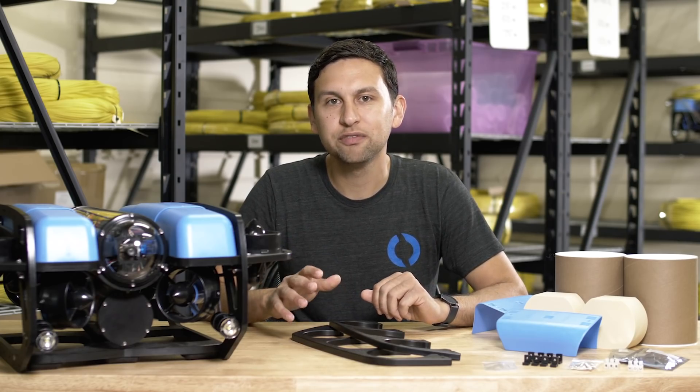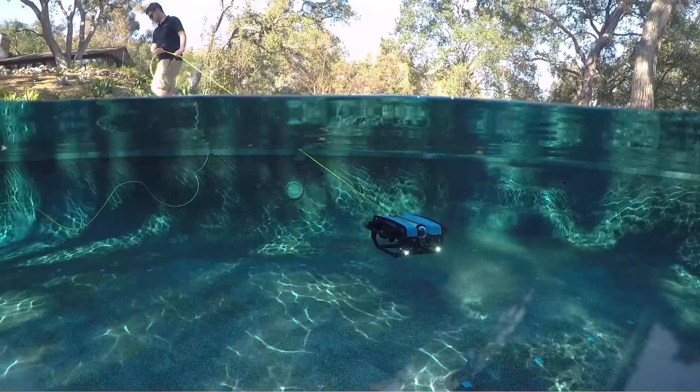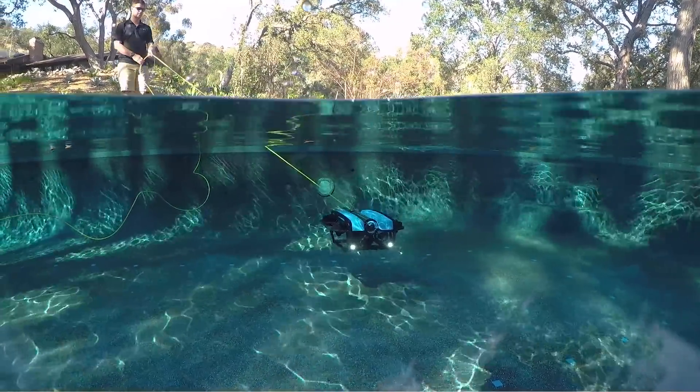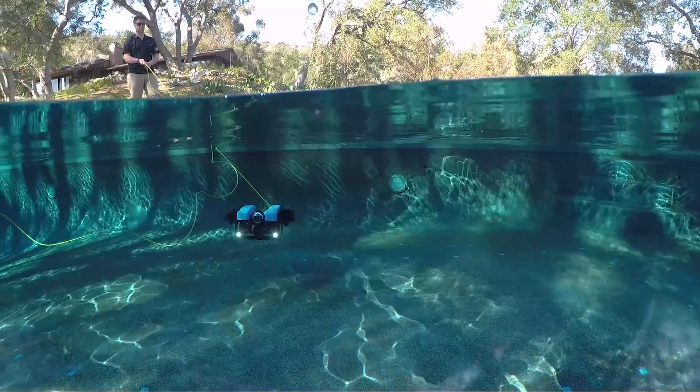Next, we'll hold orientation of the ROV and pull on the tether to show the pitch stability. The ROV holds a steady camera view regardless of what's going on. This is particularly important if you've got a large payload like a payload skid, or if you've got a lot of tether in the water, because it automatically corrects for any unusual dynamics or imbalances.